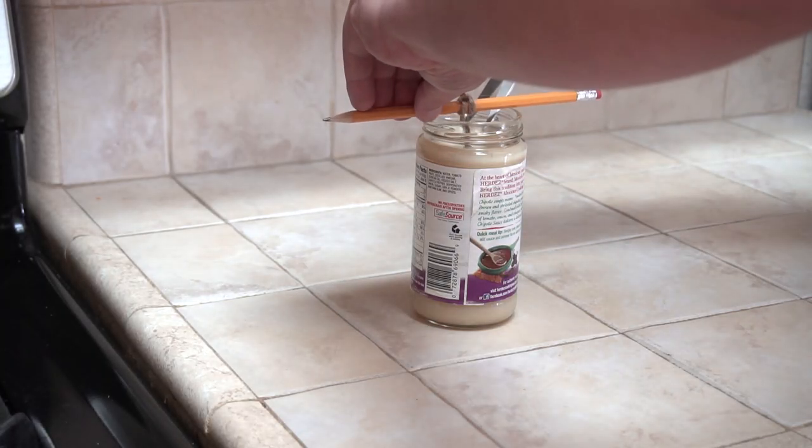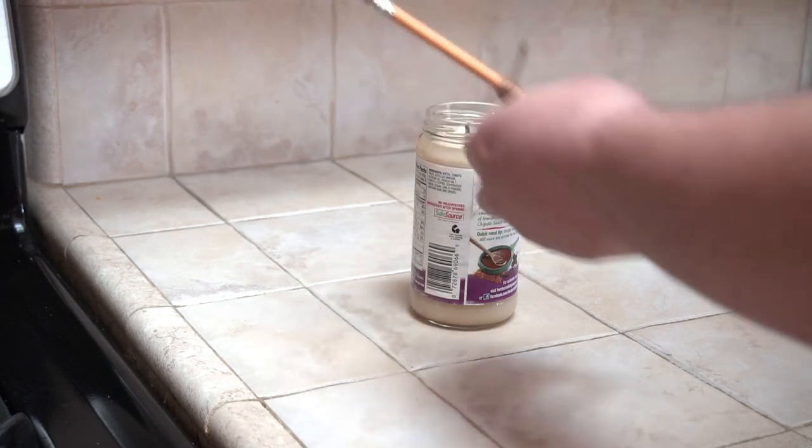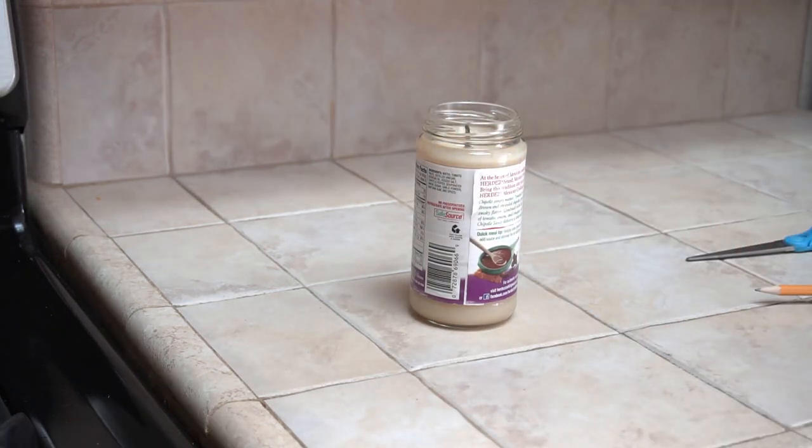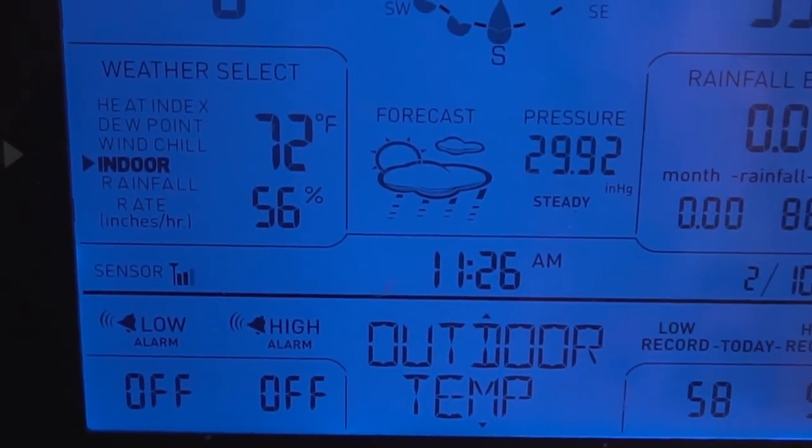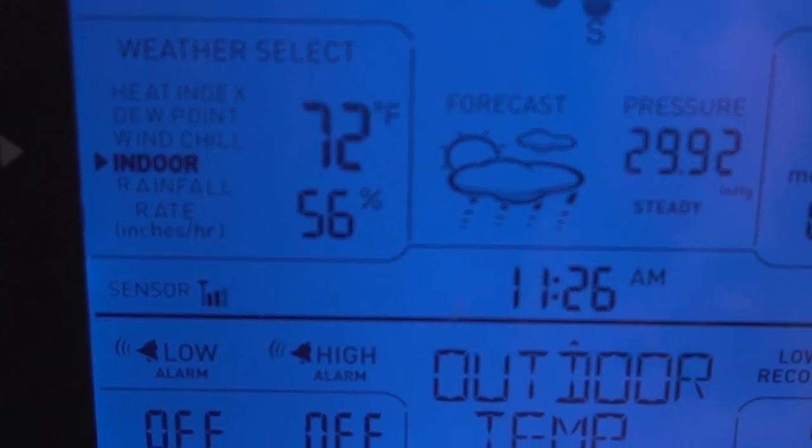You can trim the wick so it's a little closer to the fat, and then it will be ready to light. This candle has been sitting on the counter for hours, so it's at room temperature, which is currently 72 degrees Fahrenheit, and the fat is still in a solid state. Now I'm going to light it.